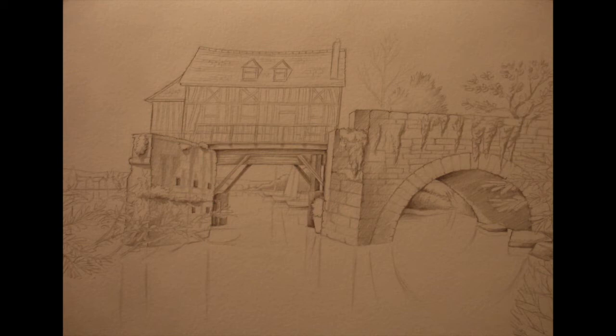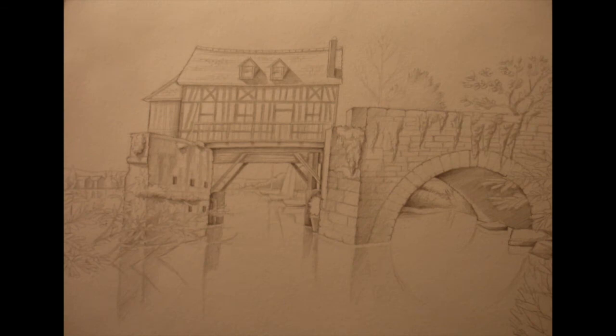For the first pencil shading stage, I concentrated on the bridge, the wall, and underneath the house. For the second part, I did the house itself and also any reflections in the water. You don't have to do any pencil shading if you don't want — you can just do the outline in pencil then go straight in with paint.